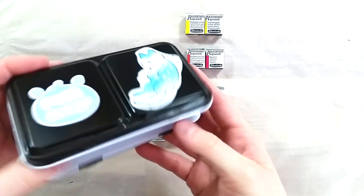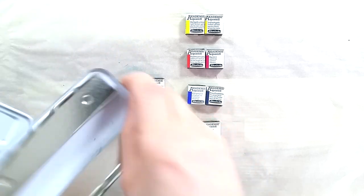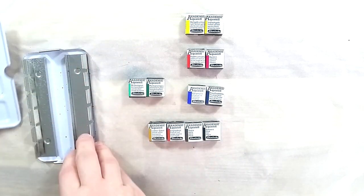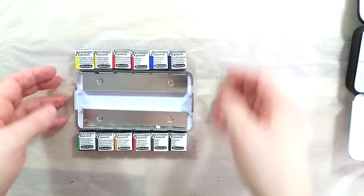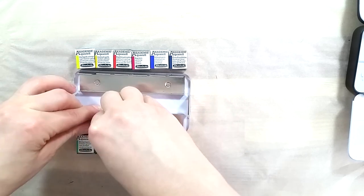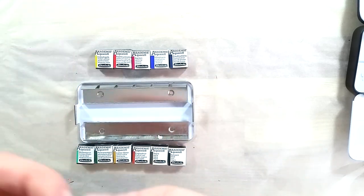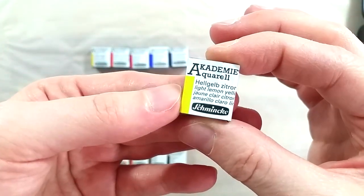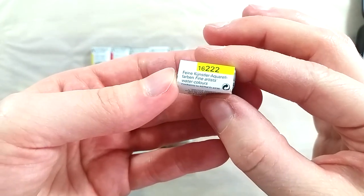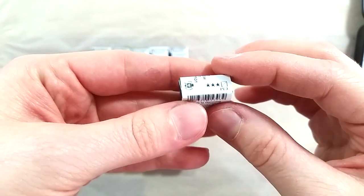So what makes these paints different from Schmincke's fine art watercolor range? The first difference is found in the production process. All of Schmincke's paints in pan format are poured watercolor, meaning that they fill the pans many times with the same paint they put into their tubes. The idea is to fill part of the pan, let that dry out, then add some more liquid paint, let it dry, and repeat until the pan is full of dried paint.